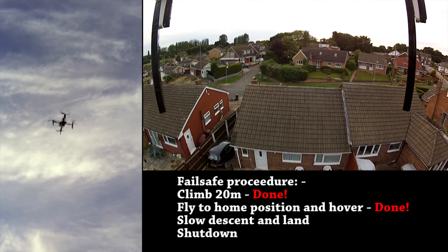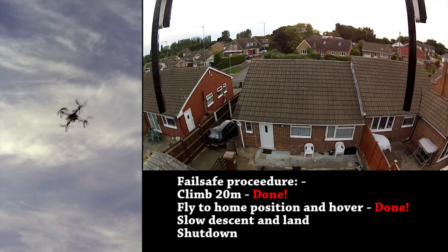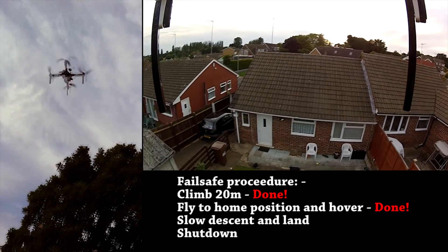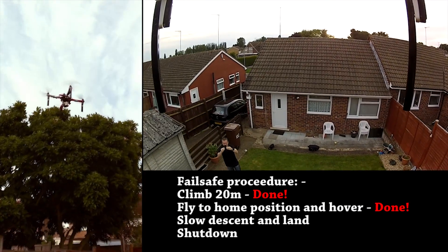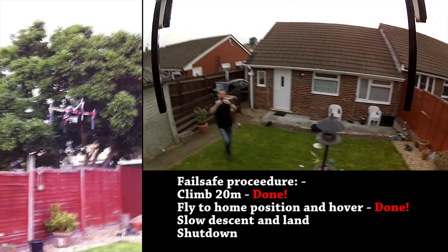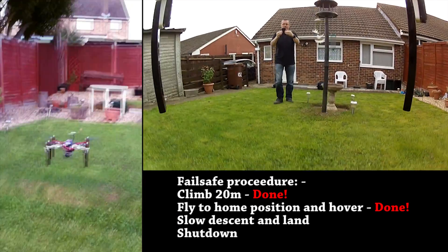Nice steady descent. Now we're on a garden here with a bit of a slope as well, so it's a bit of an awkward landing for it. Let me get around this way. There's the radio. There's the heli. It's going to be right on that...